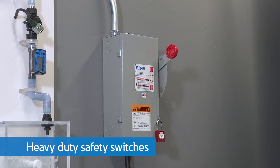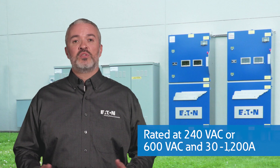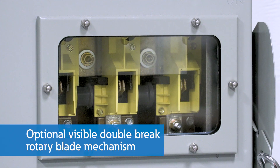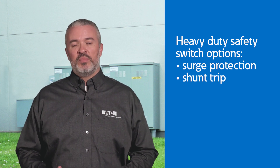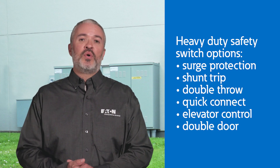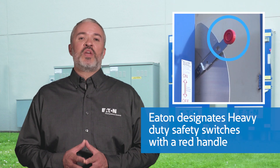Heavy duty safety switches are used in commercial, institutional, and industrial applications where reliable performance and service continuity are critical. These switches are most often rated at 240 volts or 600 volts AC and 30 to 1200 amps, with a visible double brake rotary blade mechanism and are load break rated. There are many different configurations of heavy duty safety switches that include options such as surge protection, shunt trip, double throw, quick connect, elevator control, double door, and line isolation. Eaton designates these heavy duty switches with a red handle.